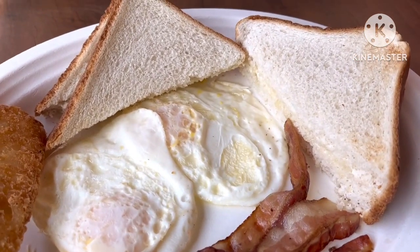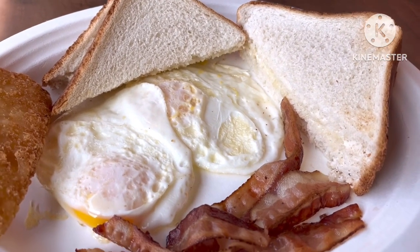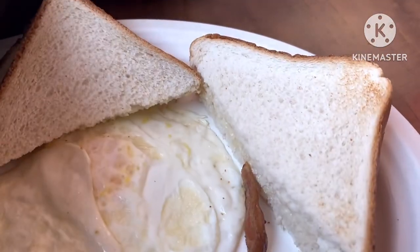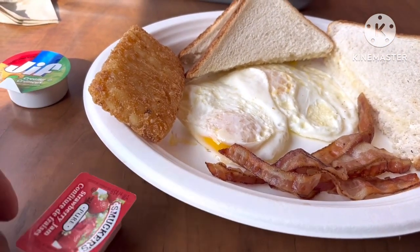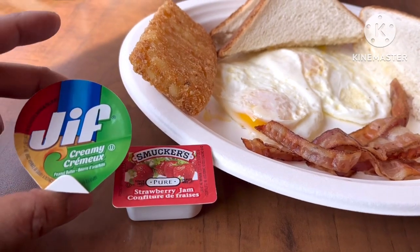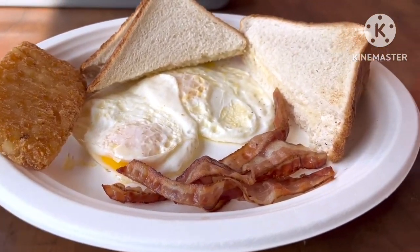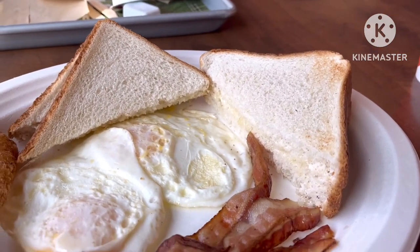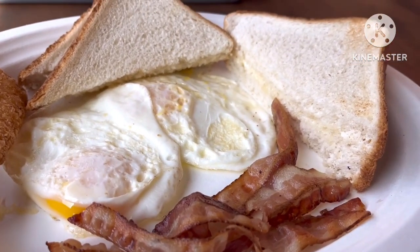Like toast. And then later I'm going to put some jam and peanut butter. I have strawberry and peanut butter. And I have a coffee also. Let's eat breakfast, guys. I'm getting hungry now.